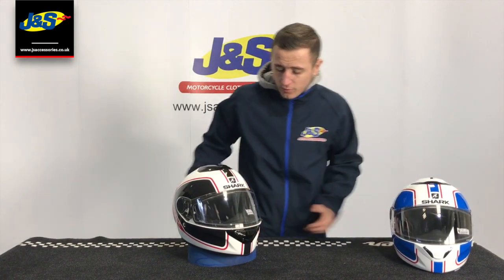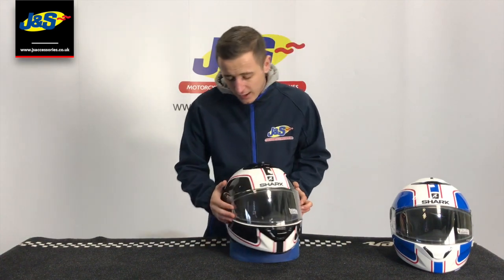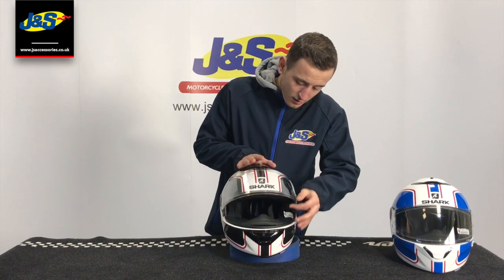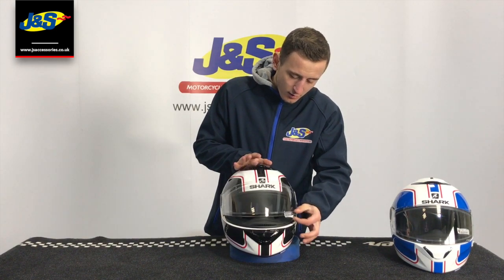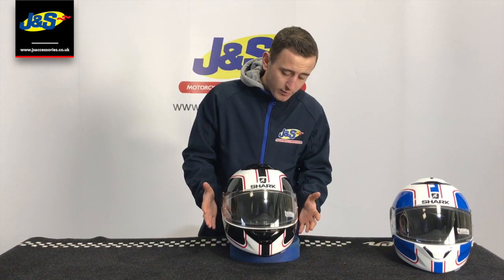Just to talk you through some of the key features. We'll start off as always with the visor. This one actually comes pinlock ready and actually comes with the pinlock insert in the box. Nice system there, multiple little openings so you can have either a maximum amount of airflow or a very minimum, just if you're travelling at low speeds and just want a little bit of air in.